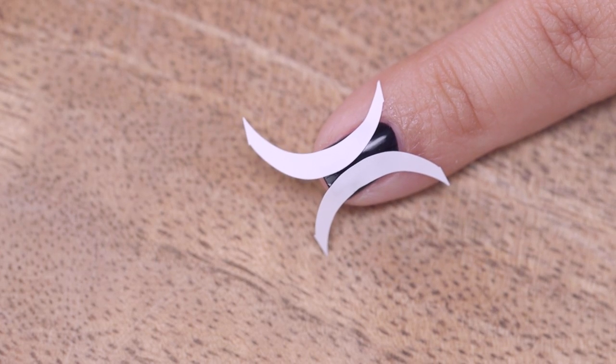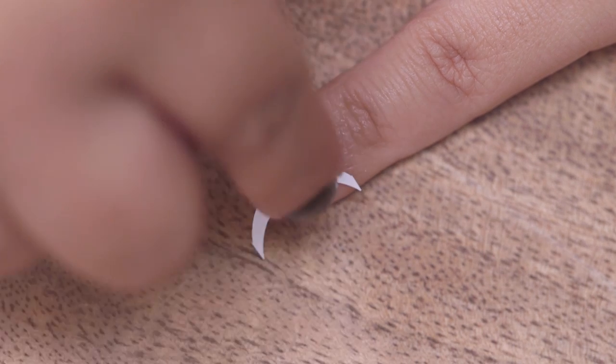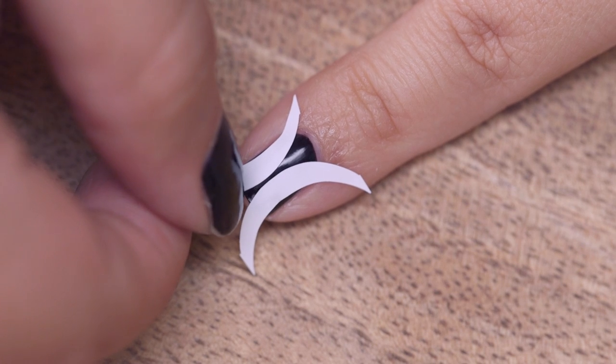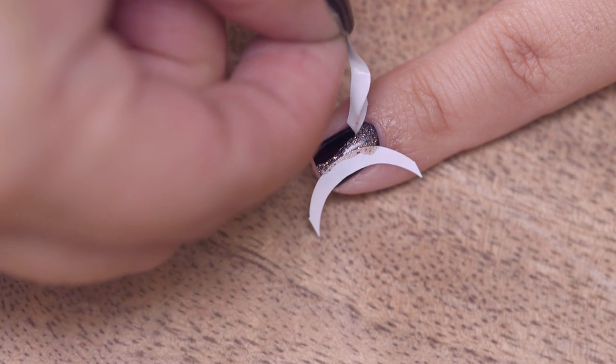On my pinky I have done a curved look. Allow your base colour to dry then place two vinyls on your nail. Make sure it's positioned so that the centre of your nail is exposed. Paint or sponge on your second colour. You can position your vinyls closer or wider to change the look as well.